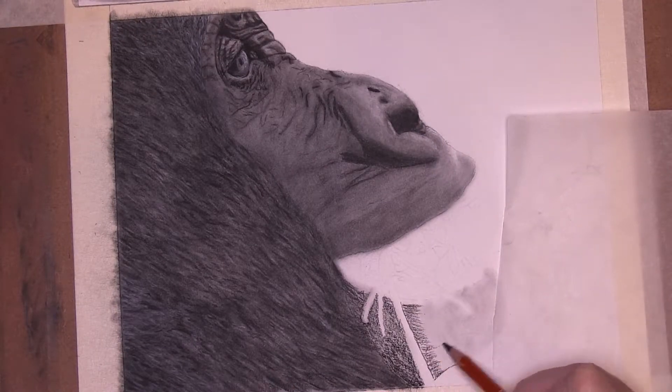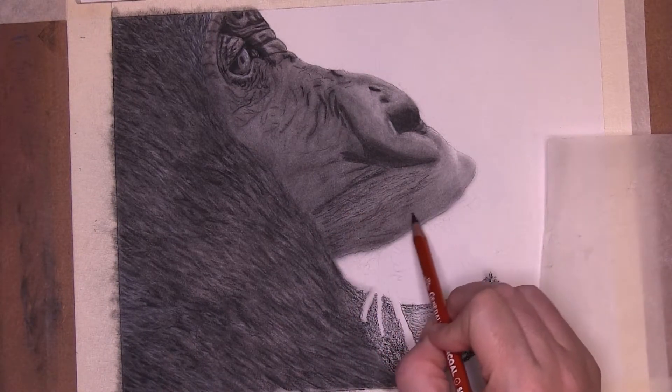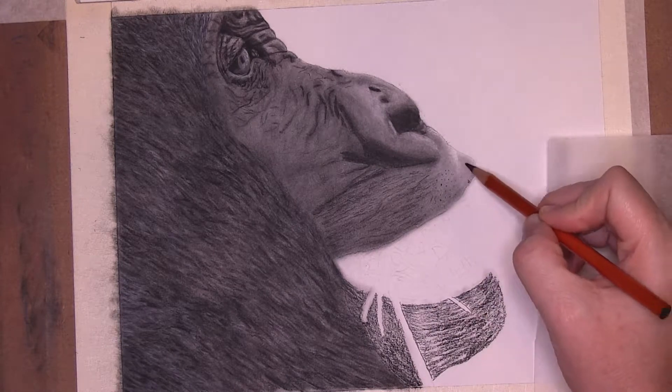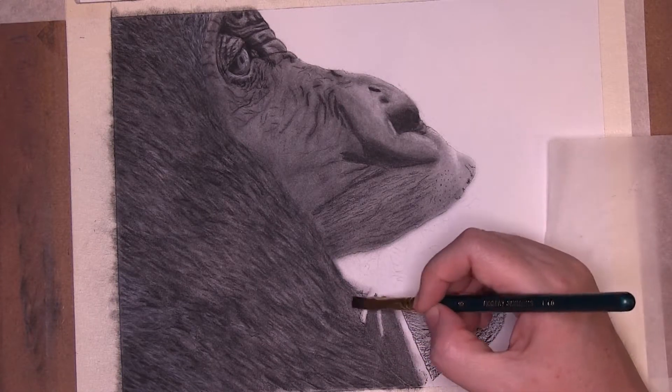I moved on to the lower jaw. Since there is a lot of texture in the skin in that area, I decided to use the charcoal pencil to block it in, following the direction of the skin. I used the same pencil to put in the texture and details in the upper mouth area, and used a paintbrush to blend, but maintaining some of the texture.